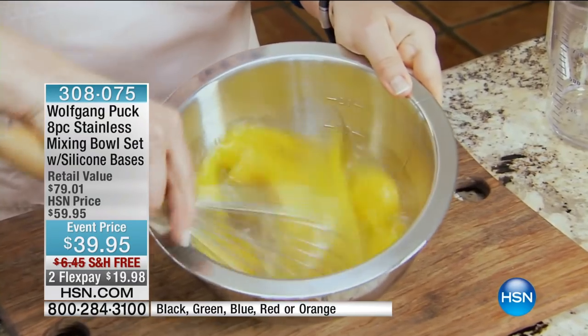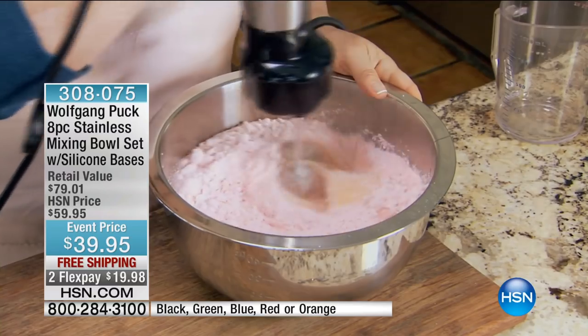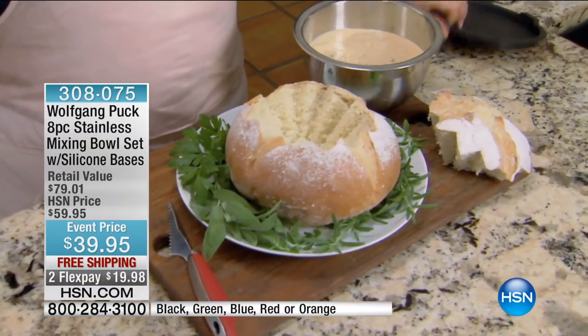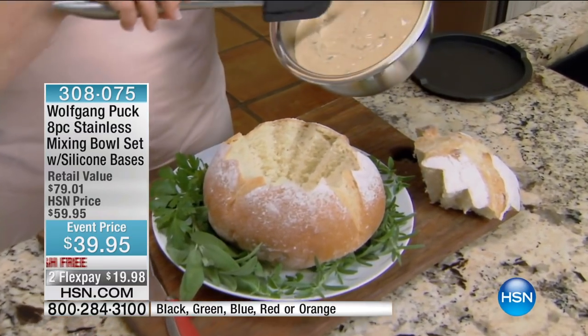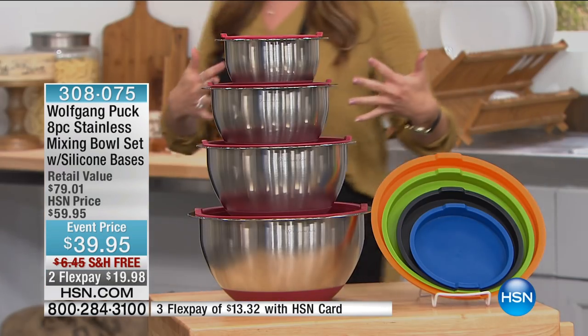Take a moment, maybe go into your kitchen, and tell us what your mixing bowls look like. Are they old hand-me-downs — the old melted plastics that take on the flavor of the food? They've seen better days. You never have the perfect-sized bowl for whatever it is you're mixing or storing.